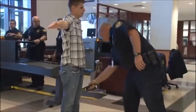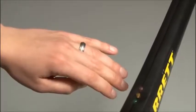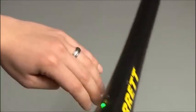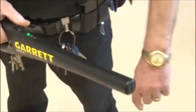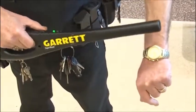It will sound off whenever metal is detected, and this red light will appear. You can check to see if the Super Wand is operating by passing it across a metal object such as a ring, wristwatch, or other test piece. Always check the Super Wand this way any time you use it.